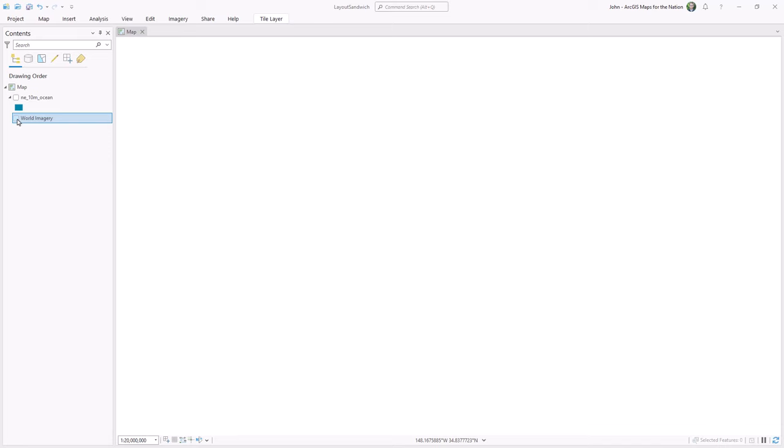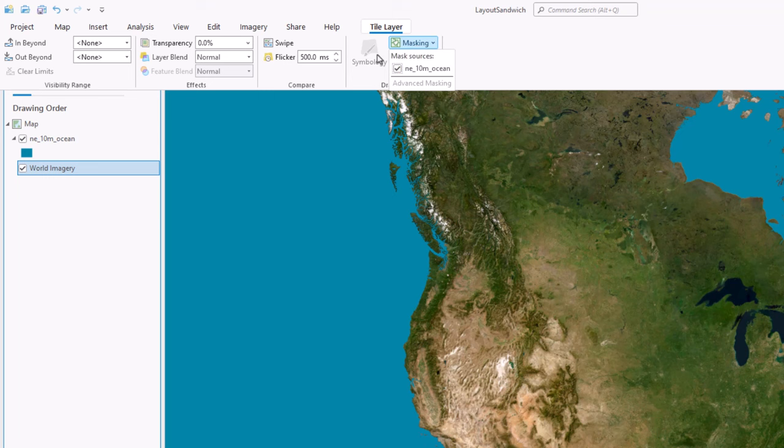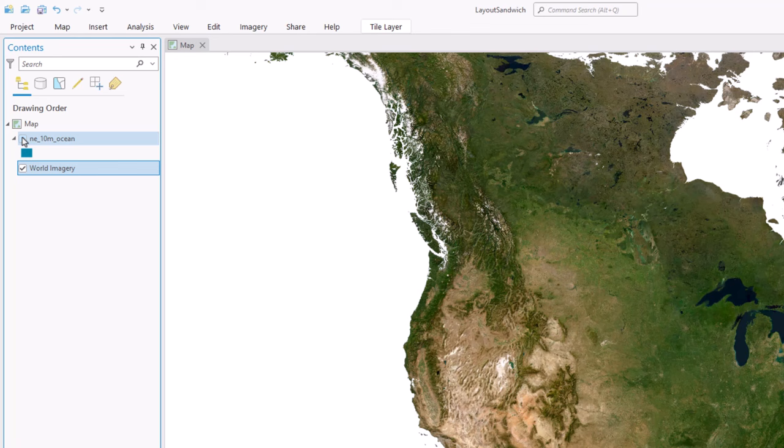Here's an ArcGIS Pro project with an imagery basemap and an oceans shapefile that I downloaded from Natural Earth Data. With the basemap layer selected, I'll go into the ribbon menu, expand the masking option, and choose that oceans layer. Now I can turn this layer off and we can see that my basemap is now masked by my ocean shapefile, effectively making the oceans transparent.